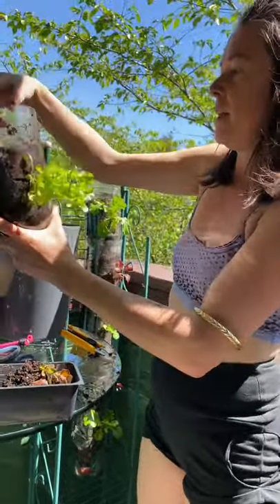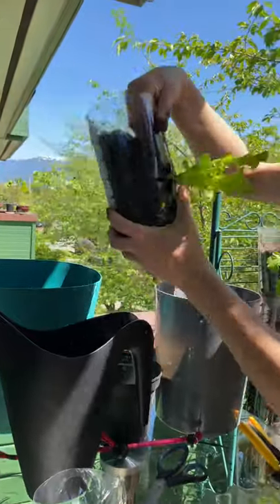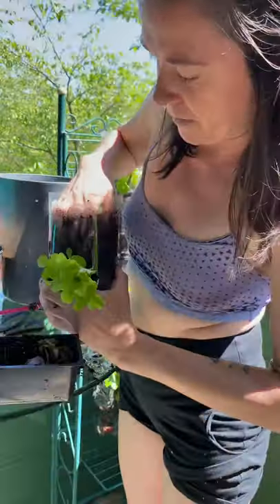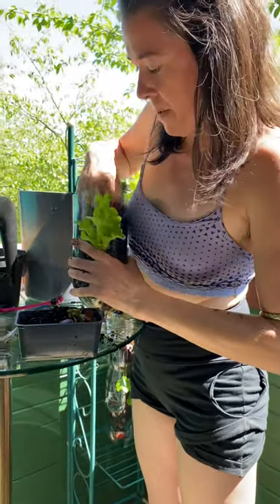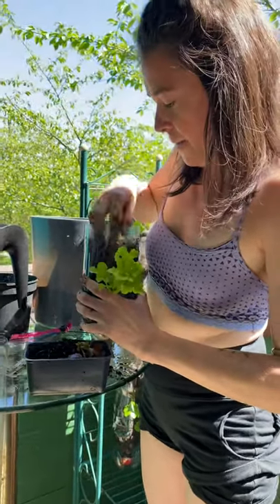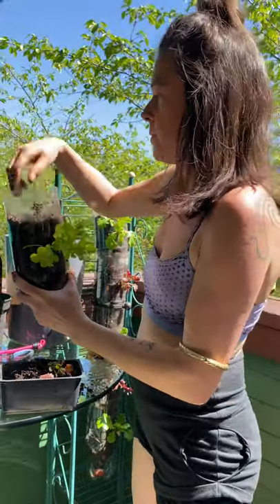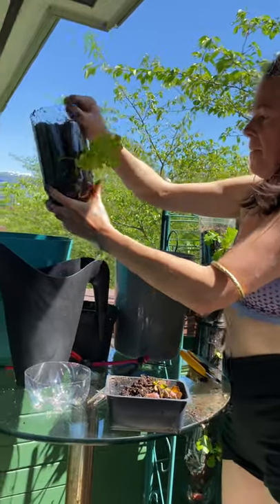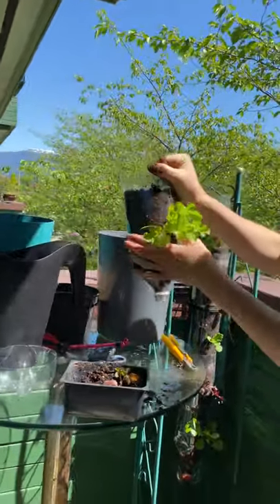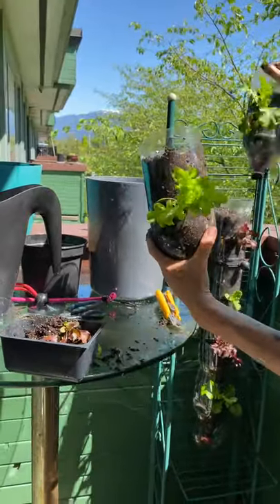Push the soil down here like that and kind of straighten it out a bit more. Then you want to add a bit more soil. It looks kind of funny now, but let me fix it a bit from the inside and push it so it's standing up straighter - there we go. Put some more soil.